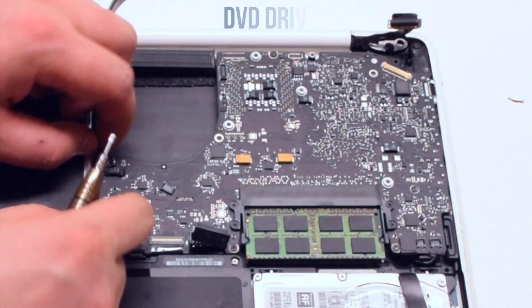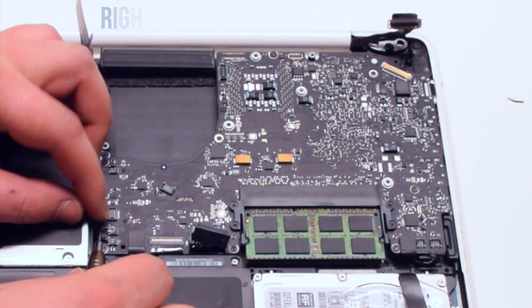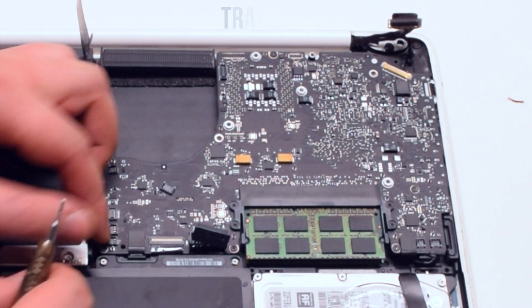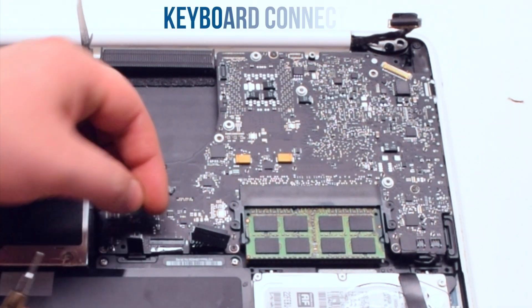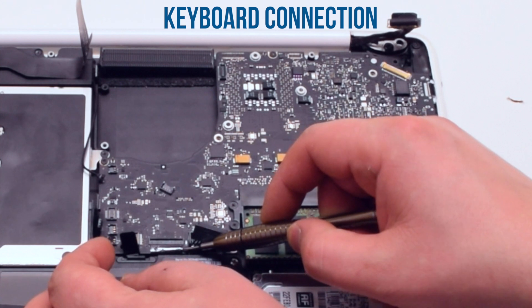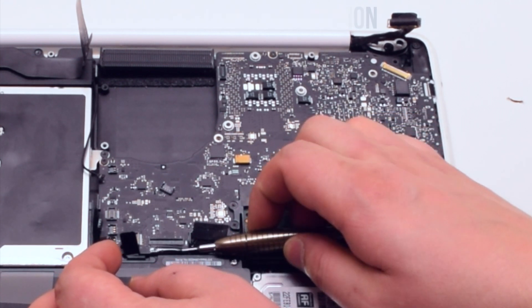The right speaker cable. The DVD drive. The right speaker and the sleep indicator. Next, the track pad. Now the keyboard connection — make sure to lift up the keyboard lever and then pry out the cable.